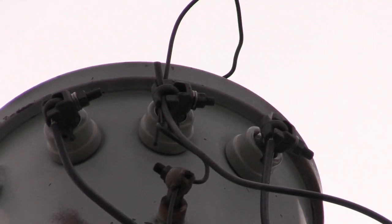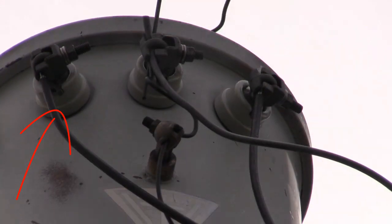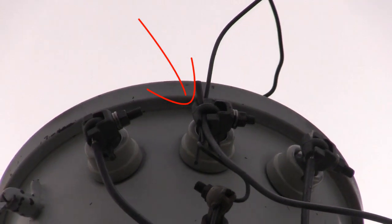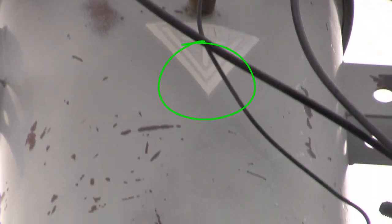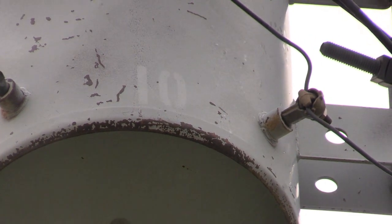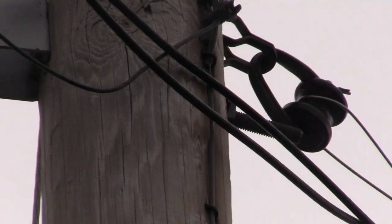These four terminals represent the secondary connections. The one on the left goes to one end of the secondary and the one on the right goes to the other end. The center one is the center tap on the secondary and becomes the neutral wire to the panel and is grounded. The lower one is ground going to the outside of the can.